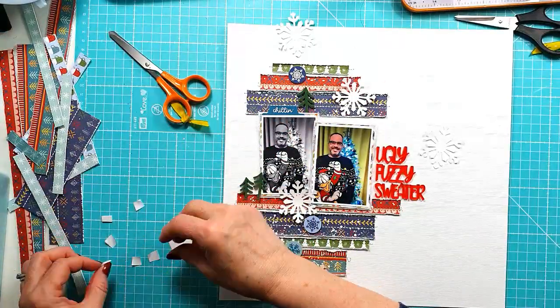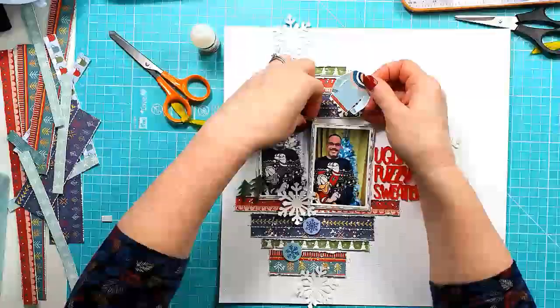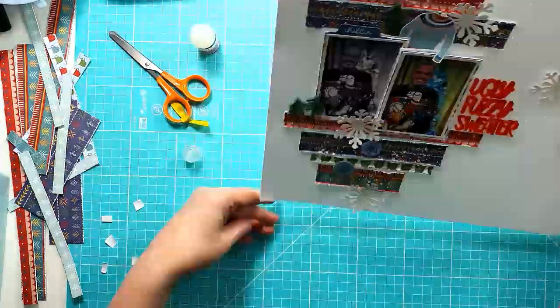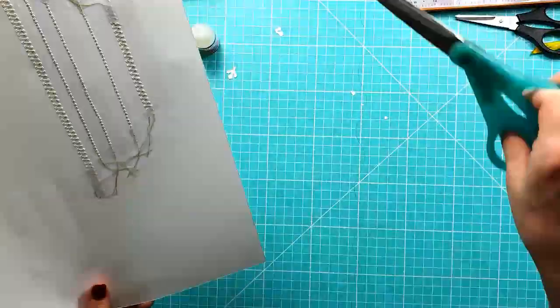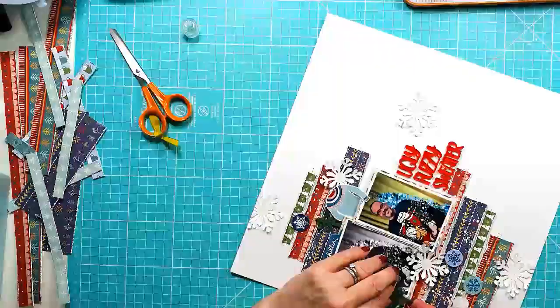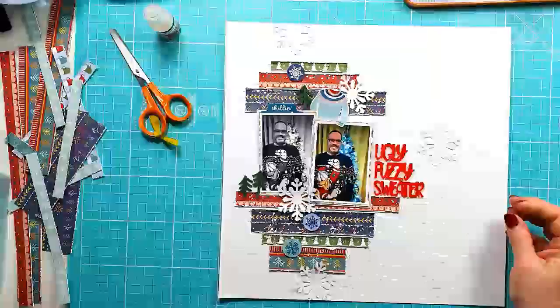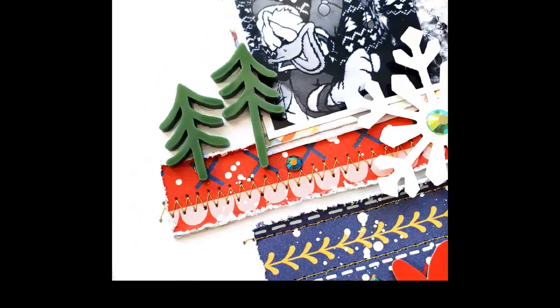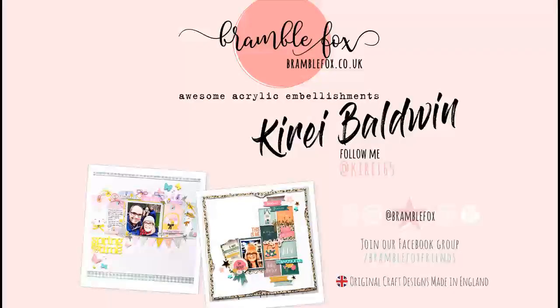I'm almost done. I do go back and add a few pretty sparkly green jewels to the center of the snowflakes and around the layout. And I add some journaling just below where the title is. Just trimming off the edges of the snowflakes that overlapped — the last few bits I'll do off camera and you'll see a close-up coming soon. I also add a red heart because I felt like I needed a bit more red down the bottom. There are some close-up picks now of the 'ugly fuzzy sweater' pieces from the Festive Words Set and the mini pines from the Fab Winter Collection. Thank you so much for watching — I hope you've enjoyed the process video, and I'll see you in the next video.